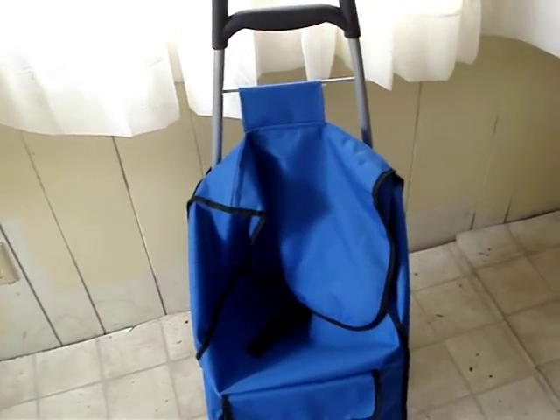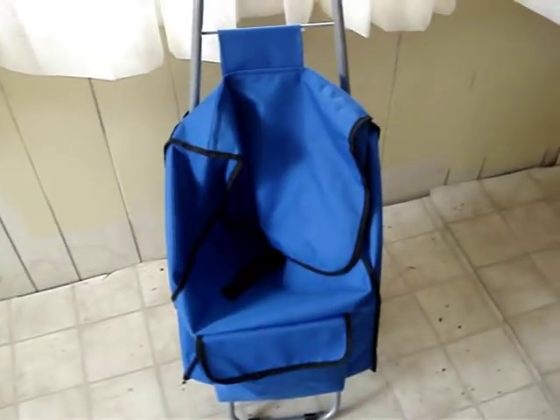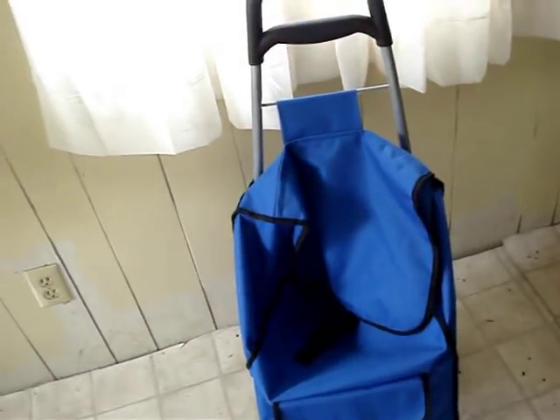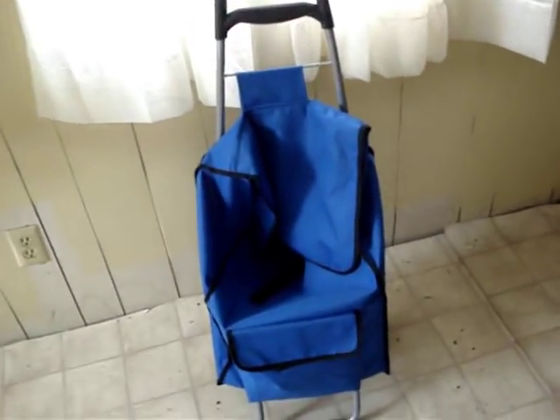I can actually put about three bags or more of groceries in it if I decided to walk to the grocery store. But I love putting my purse inside and my laptop bag so I don't have to walk around with my heavy laptop bag.